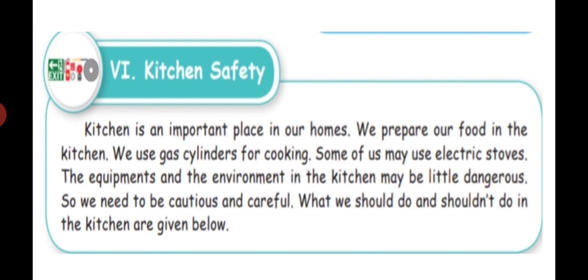The kitchen is an important place in our homes because mummy prepares food there. We use gas cylinders for cooking. Some of us may use electric stoves, but most homes use gas cylinders only. The equipment and environment in the kitchen can be dangerous, so we should follow safety rules carefully.